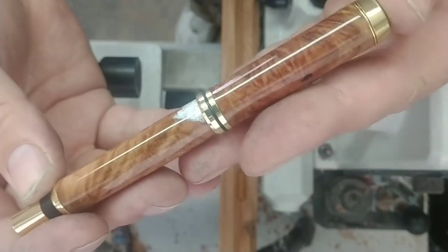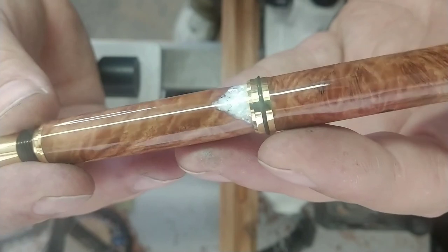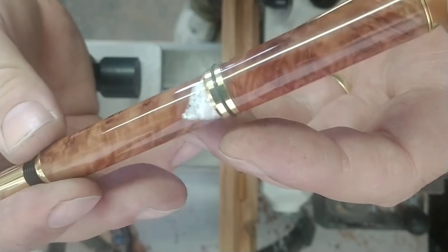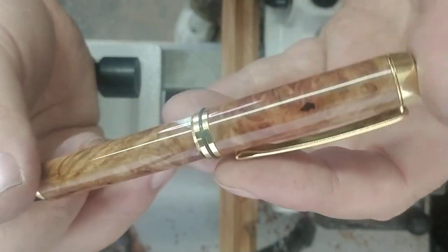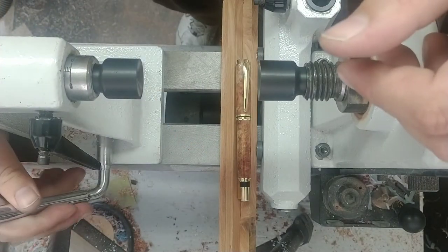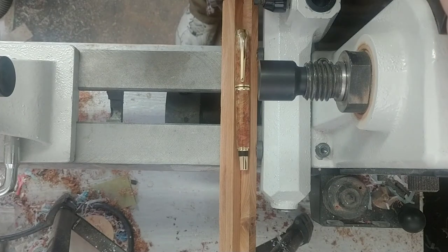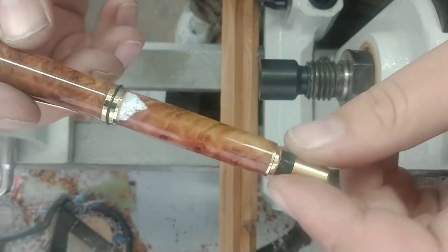That pearl section turned out really nice — love how that looks. Let's see if I can get it to focus on camera here. Really like how that looks. Those other sections, although they were mistakes, they look like they belong. Turned out really, really good — really happy with how that turned out. Now if I want in the future I can always take that end section off and convert it into a G2 or a Frixion or any of the other ink refills that I carry in my shop. But for now I'm just going to use a rollerball ink, see if I like it, and we'll go from there. I think I'm going to carry this one in my pocket for a while because it's really a beautiful pen.